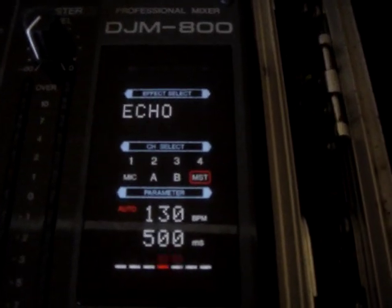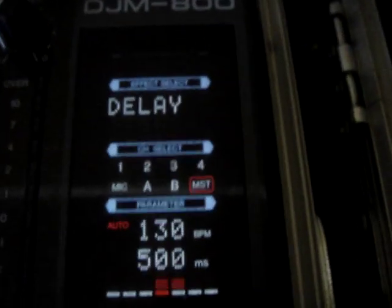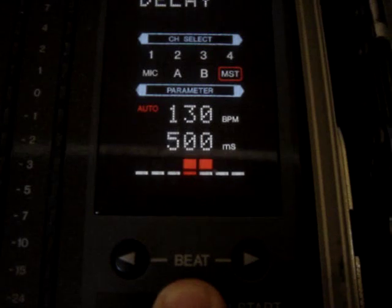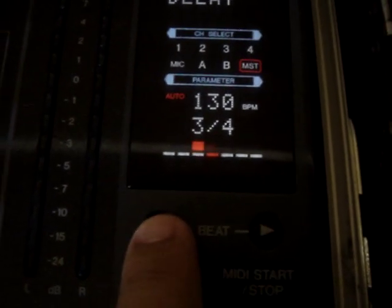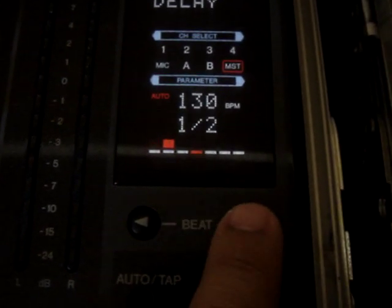When you first start, you're going to probably see the mixer blinking like that. You're going to have all your effects right there. Let's start off with the delay. This is the beat button right here. It helps you basically set the effects right on the beat. So that's half a beat, that's three-fourths, that's a half a beat, that's a fourth of a beat.